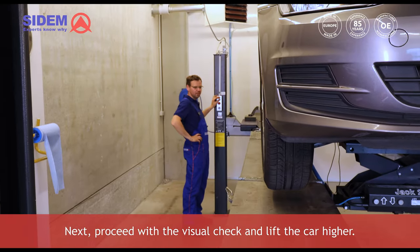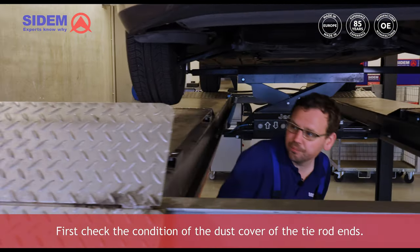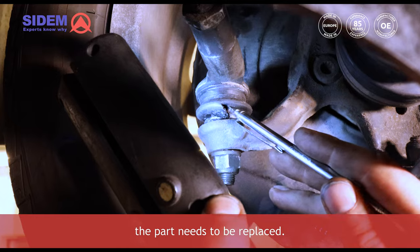Next, proceed with the visual check and lift the car higher. First, check the condition of the dust cover of the tie rod ends. If the rubber material of the dust cover shows wear or cracks, the part needs to be replaced.